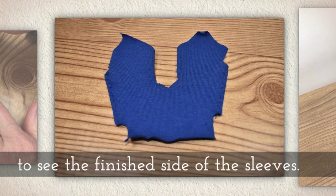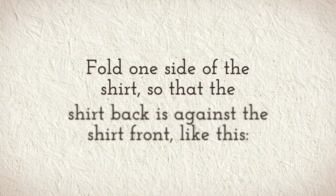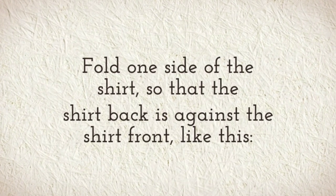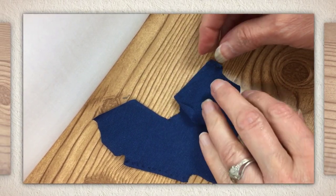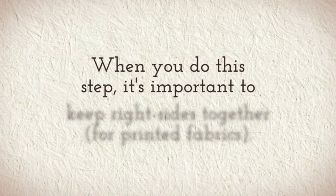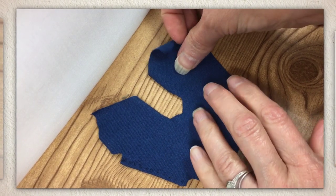Flip the garment over to see the finished side of the sleeves. Fold one side of the shirt so that the shirt back is against the shirt front like you see here. If you're using a fabric with a pattern, it's important when you do this step to keep those right sides together.